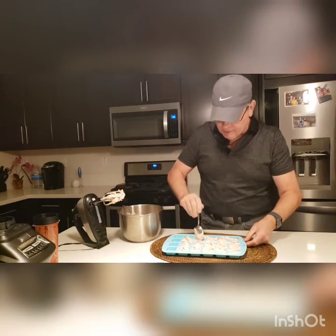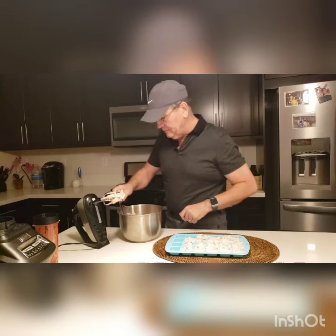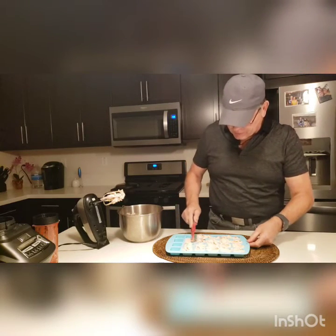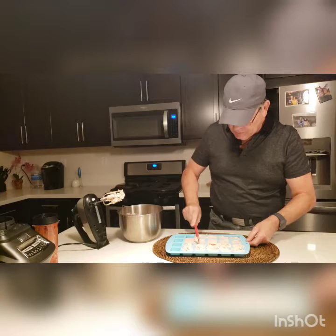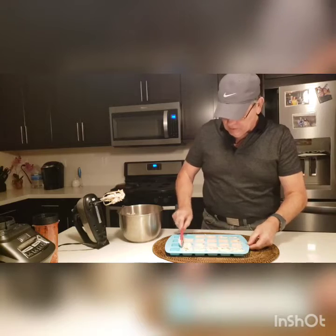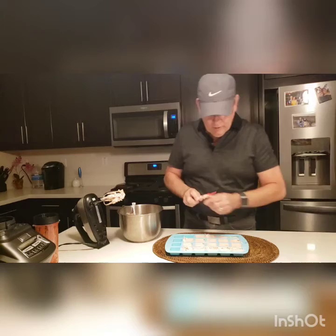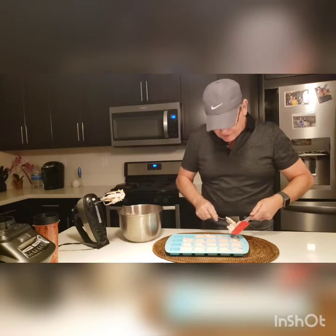This has made right around 16 or 17 fat bombs. I find one of the best ways to finish up is to take a scraper and kind of scrape it so you can get them nice and smooth and fill the ones that are almost empty. Sometimes you can get an extra one or two out of it.